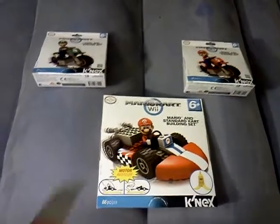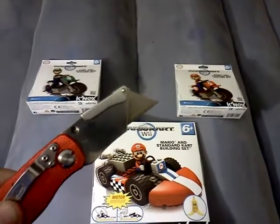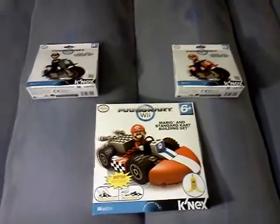So with that said, we'll see you in the next episode for part two where I'm going to put these things together and we're going to play with them a little bit. See you then!